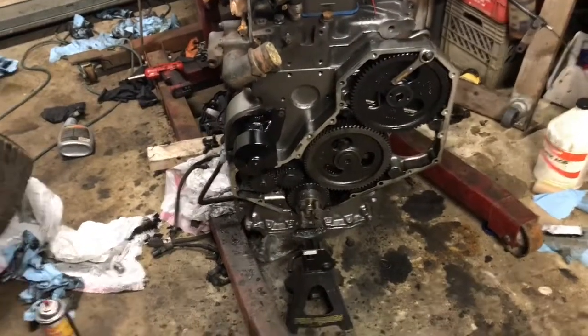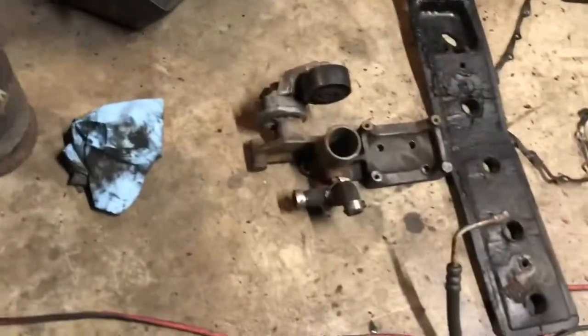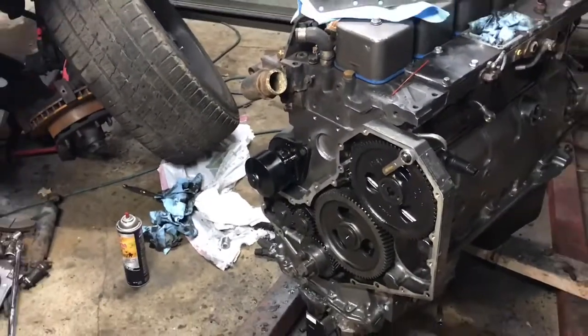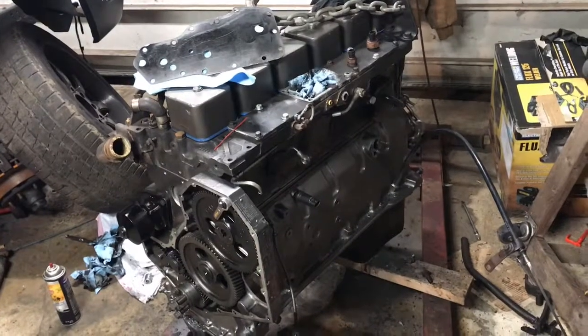It doesn't seem like a lot, but using a wire wheel, wire brush, scraping and cleaning for this amount of time takes a while. We also took a bracket off, started cleaning it up, and got some stuff painted over there. We didn't really put anything on besides the water pump today. It's like 30-something degrees, almost 20 degrees, my hands are getting cold and I'm going inside — but yeah, that's the update for the time being.